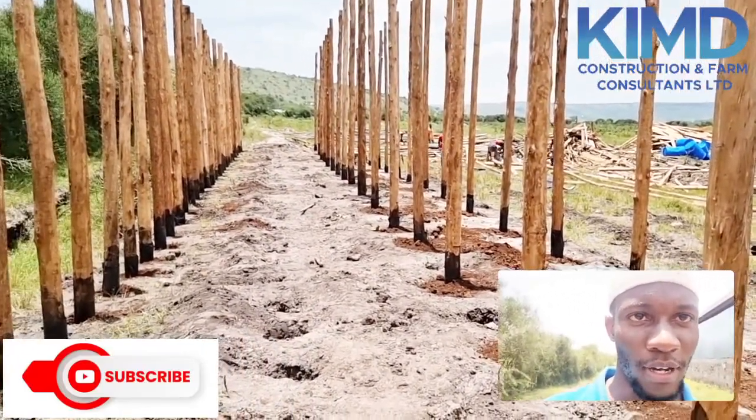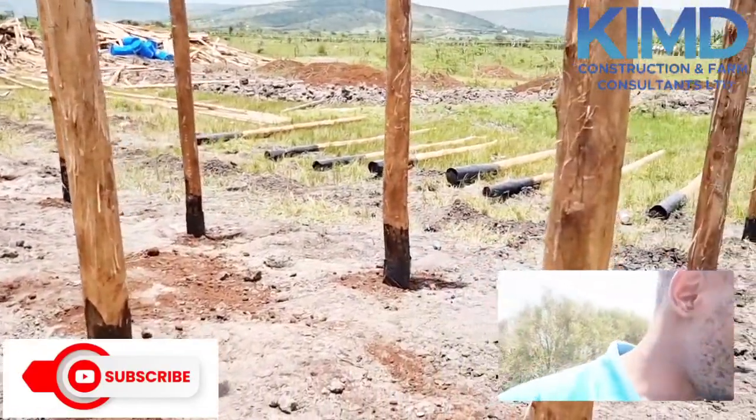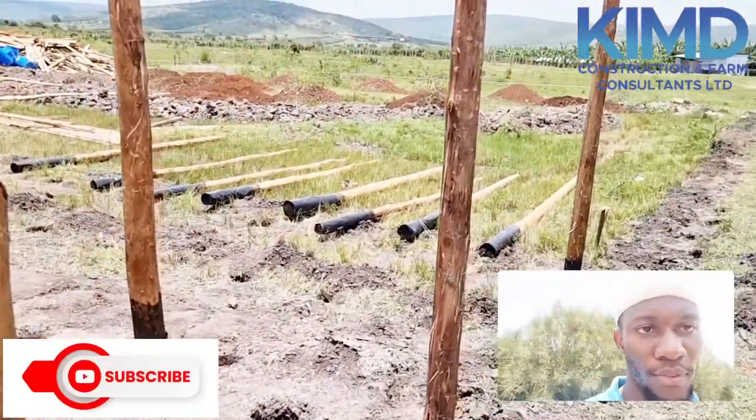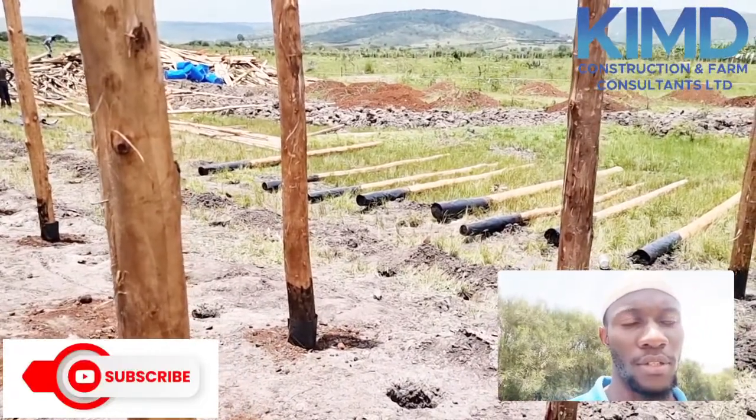This is our second day and we haven't completed it yet. Before today ends, I think we shall be having the crosses installed on the poles.